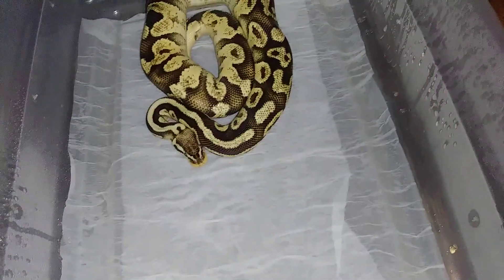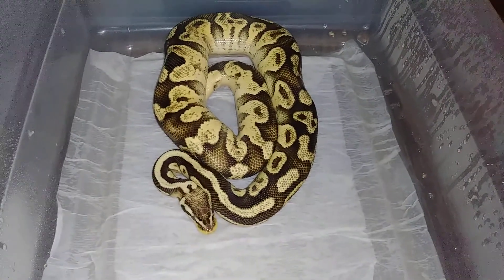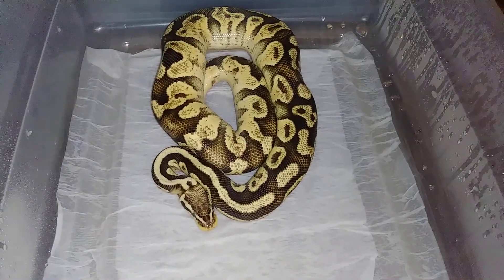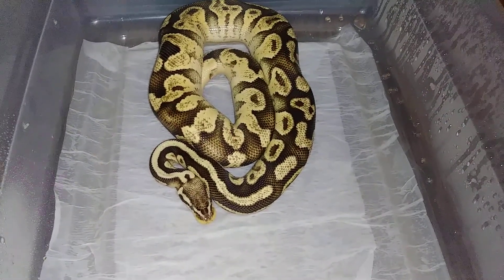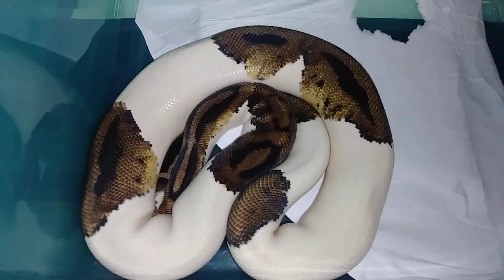This bottom one right here is my super pastel sulfur - supposed to be in shed around the same time, they'll probably come out around the same time. My super pastel fault sulfur - no need to spray him down again, spray her down, she'll come out. Perfect shade - I got this boy going into shade, he's in the blue right now.